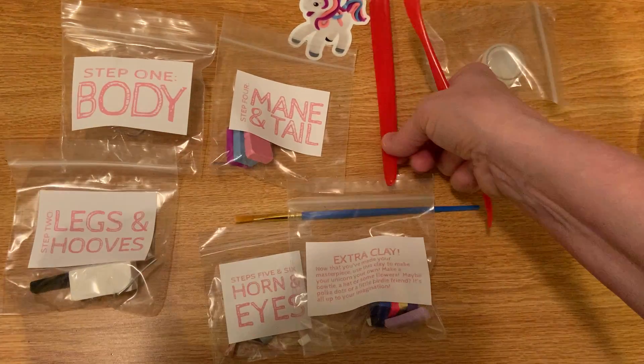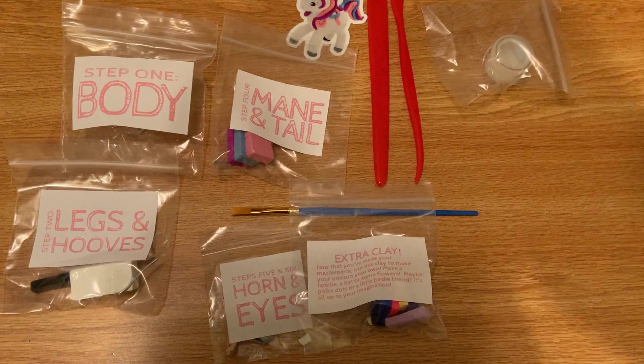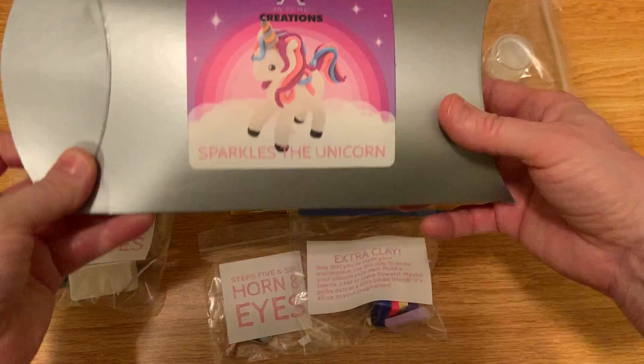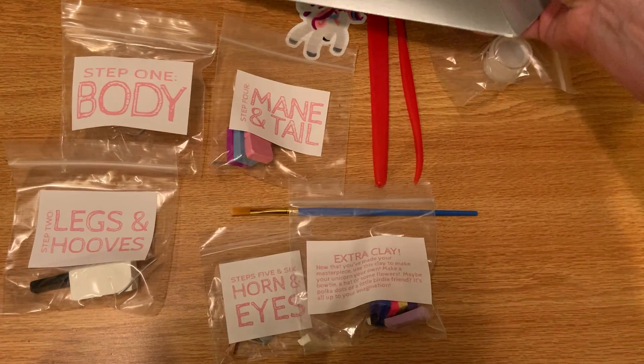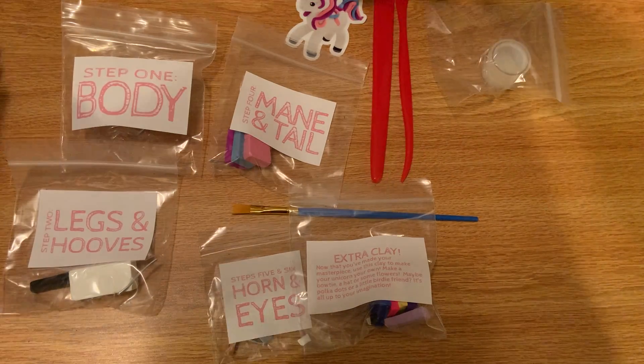I can barely wait to get my grandkids over and do this together with them. They all come in this nice package, so you can either have your grandkids come over to your house and do it together, or you can actually send it to them. I'm going to put the link down below where you can get it.